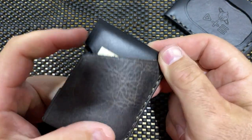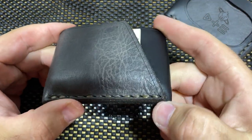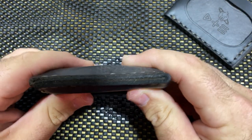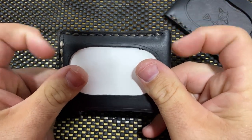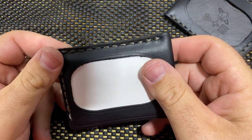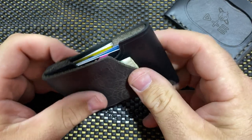That was one big thing they said — they didn't want any hotspots, they didn't want any snags. That bottom stitch is really where your snags are going to happen if they happen at all. I didn't have any happen in the three weeks I was carrying it, so you probably won't either.